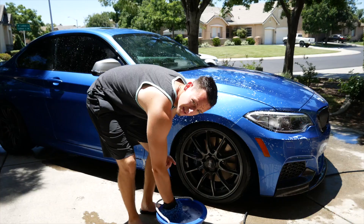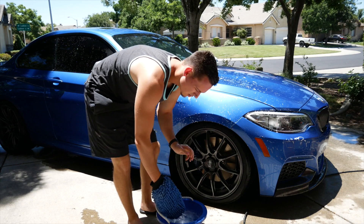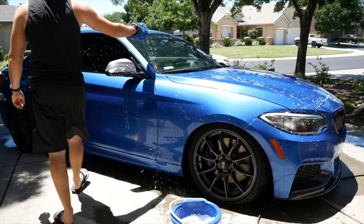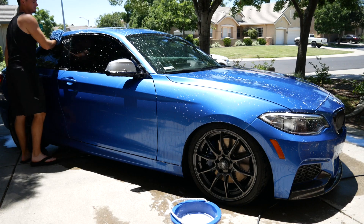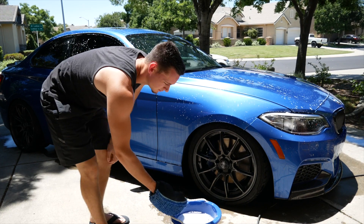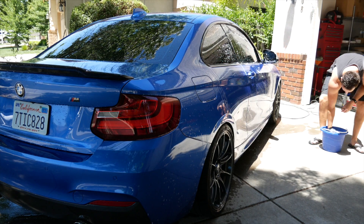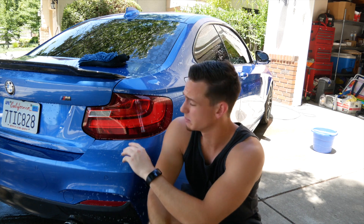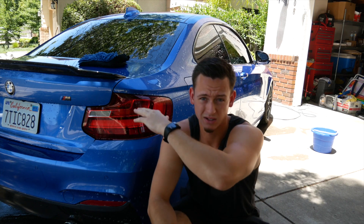Another key pointer is working from top to bottom — it's going to let the dust and dirt trickle down so you're not doing the job twice. The whole reason I got my car lowered is so I can reach the roof easier — it's a win-win situation. Keeping up with that top to bottom motion, I'm going to save the rims for last so none of the dirt from the top part of my car will trickle down to the rim.